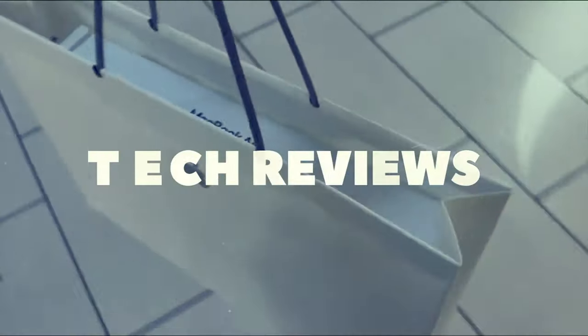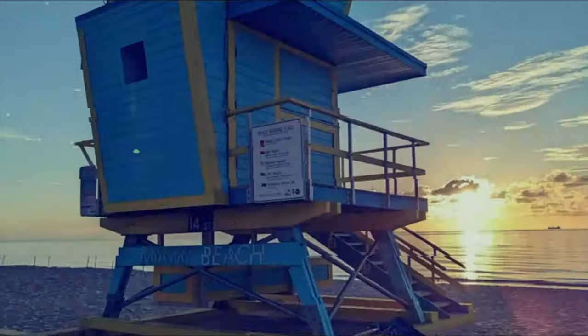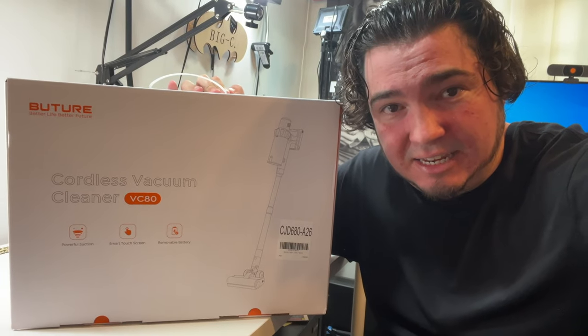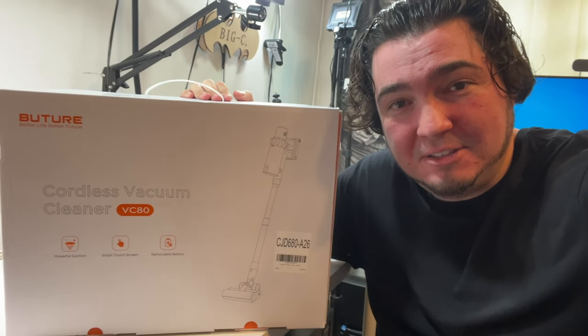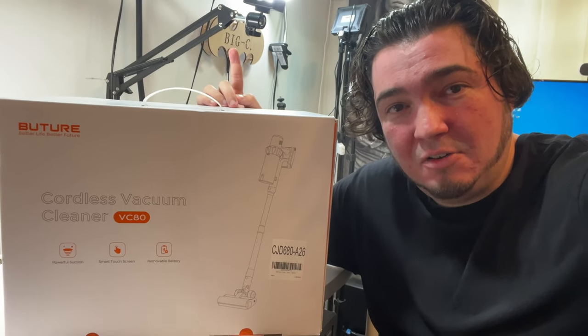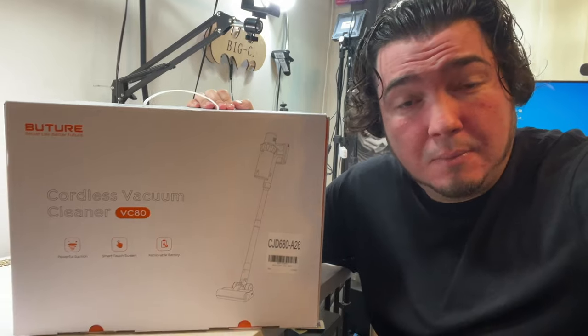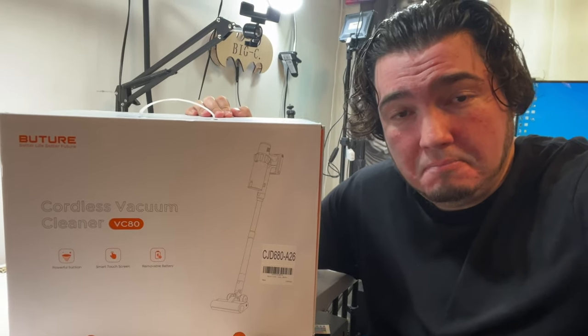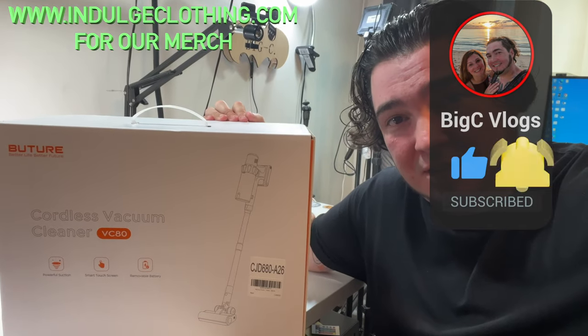Today we're back with one of my wife's favorite products — a cordless wireless vacuum. We have special thanks to this company for their VC80 cordless vacuum cleaner. This one has a smart touchscreen, which I found really cool, and that was one of the main reasons I agreed to make them a video. We're going to unbox this, see everything inside, put it together, show handheld mode, and vacuum some crumbs on carpet and hardwood to see how it works.